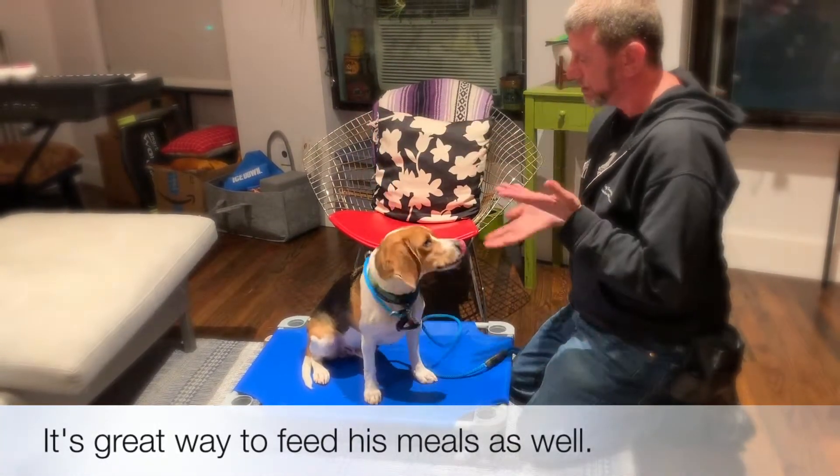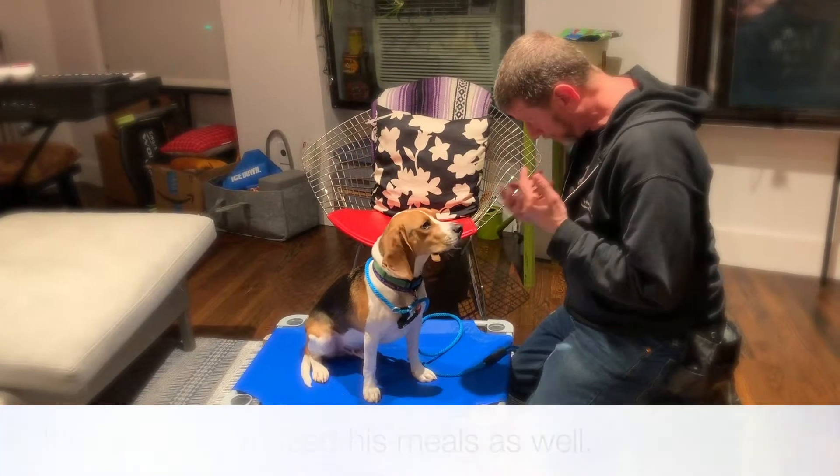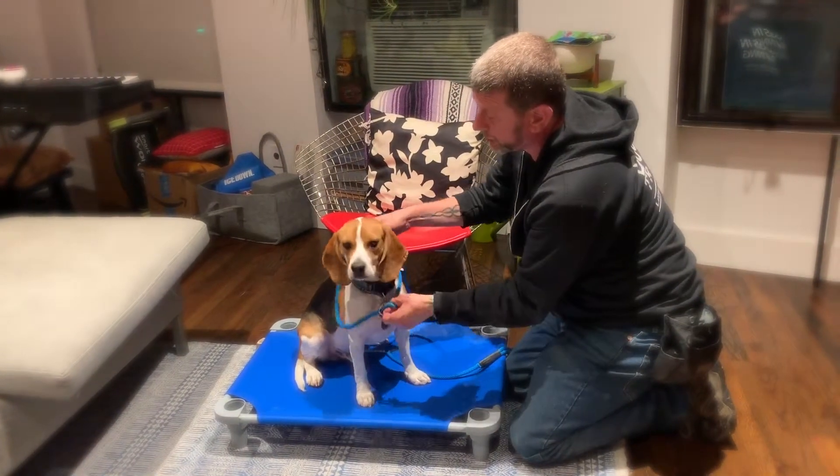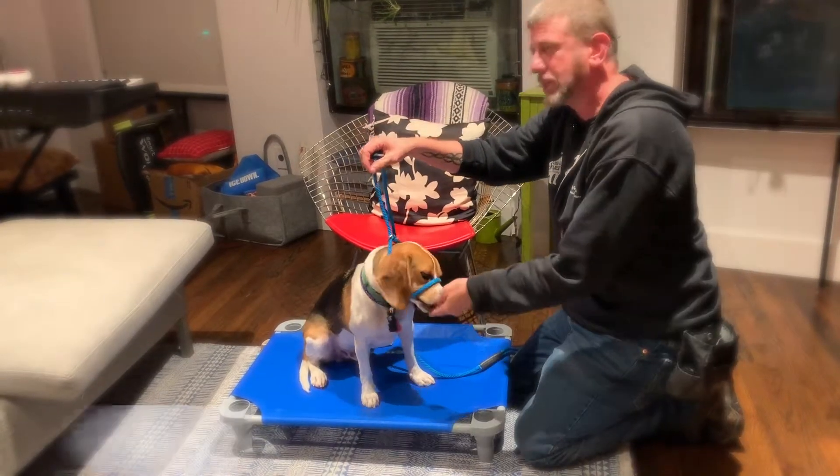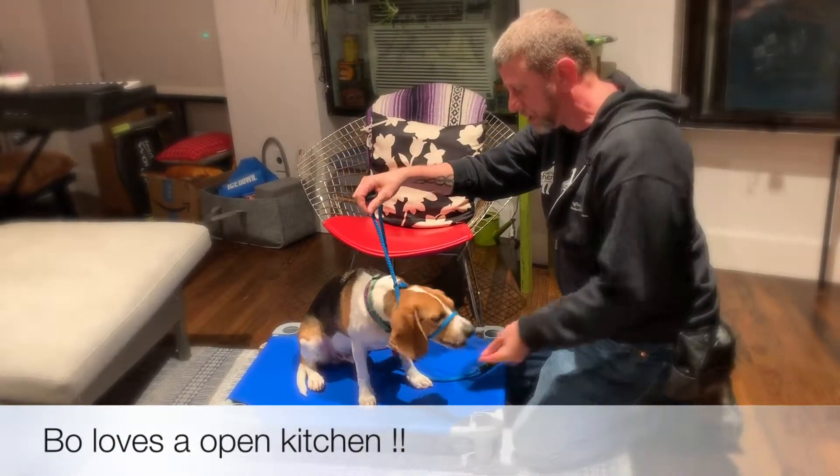Take it off. Kitchen's closed. Do you want the kitchen open? Let's see what happens when the kitchen opens. We open this up, we put it on, and food arrives! Kitchen's open. Yay, buddy. Good boy.